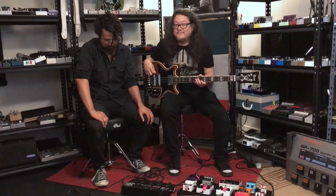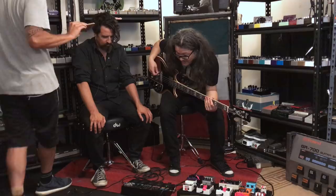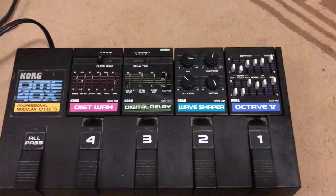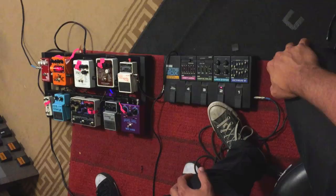And right next to that was the Wave Shaper. What does a Wave Shaper do? It's a fuzz with a couple different waveform options — triangle, sawtooth, and square wave.